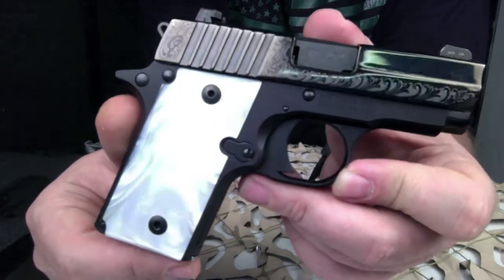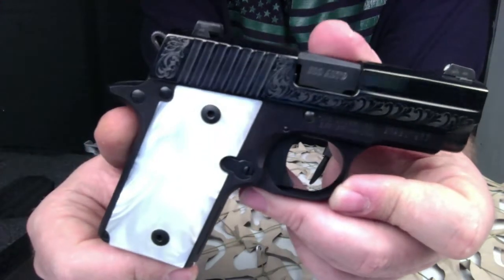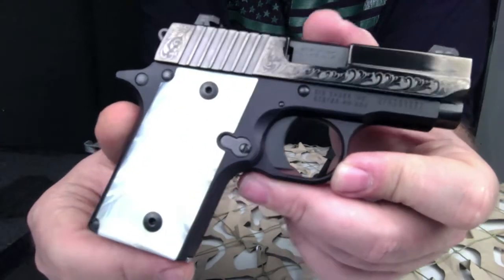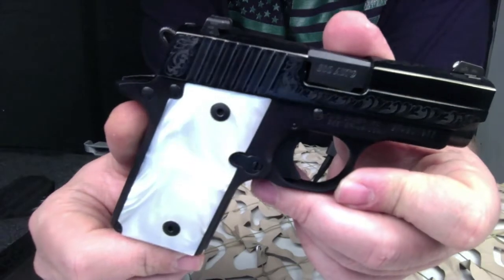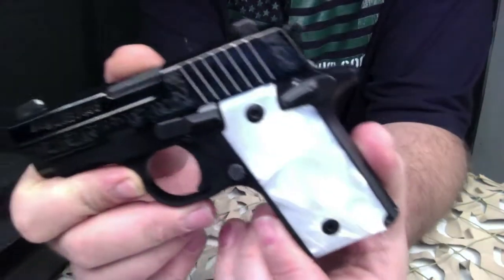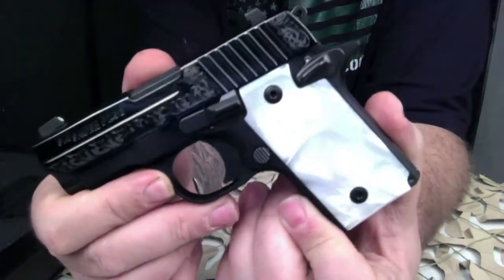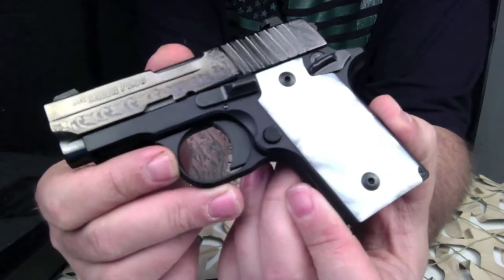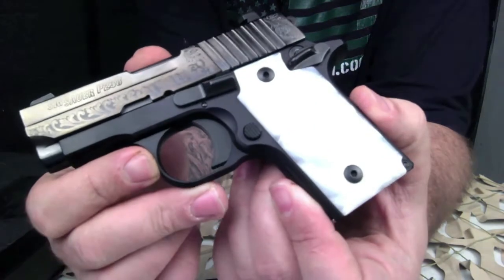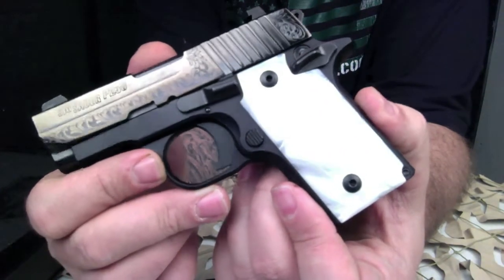A little bit about the Pearl model: the all-metal Sig P238 weighs in just under a pound. This micro compact is built for the most exacting 1911 enthusiasts and offers a host of models designed to suit any shooter, and this Pearl model is no exception. It features a polished and engraved nitron stainless slide — very shiny with a high polish — and the pearl white grips.